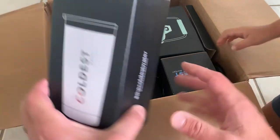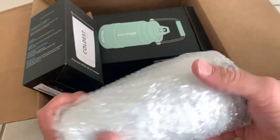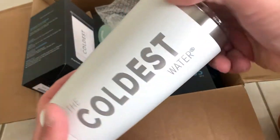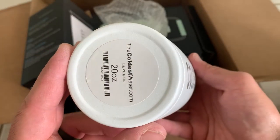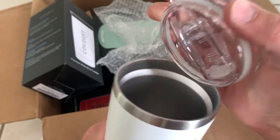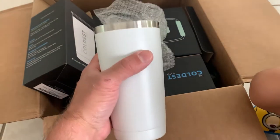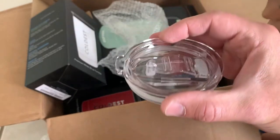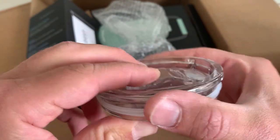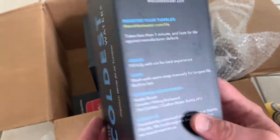My wife wanted this tumbler — there was a promo code at the time where you got a free tumbler, and we ended up getting two free tumblers. My wife really likes the white one, though she thought the top plastic part was a little thicker than what she was used to. We also got two red ones that I ended up giving away to people in my family.